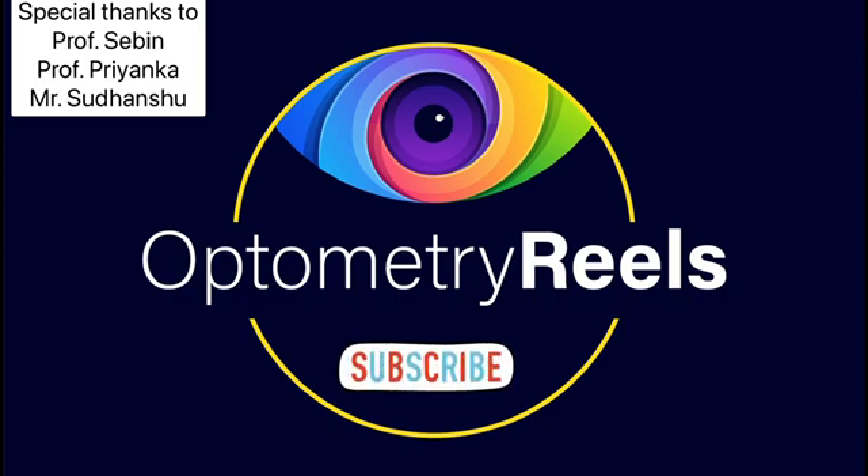Thank you for watching till the end. Hope it was informative. If you like the work and the information we shared, please subscribe, share, and comment your views on the video. See you at the next video.